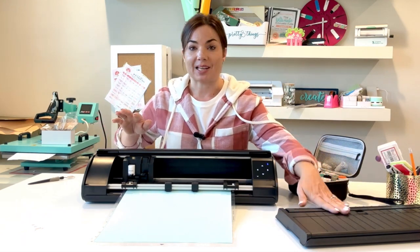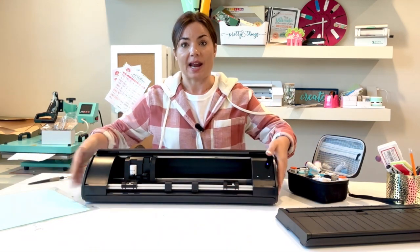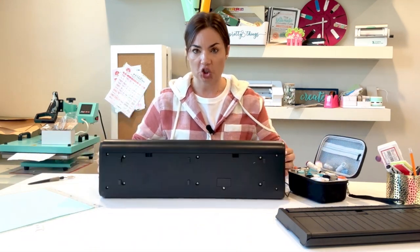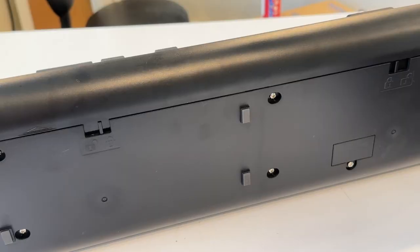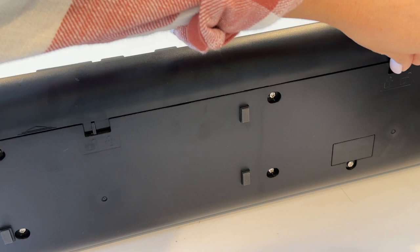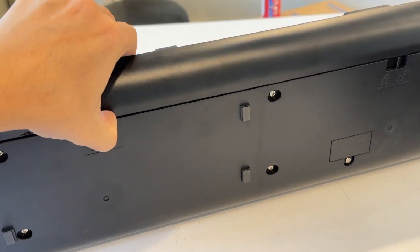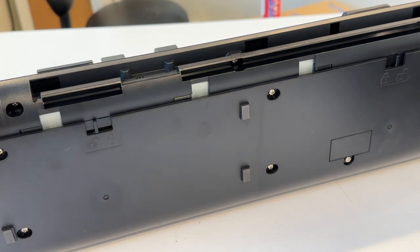I'm going to show you very quickly how to attach the roll feeder. Let's eject the mat first. Underneath your machine on the bottom there are two tabs which you can unlock — there's a lock button — and what that's going to do is allow you to free this piece that is right here.